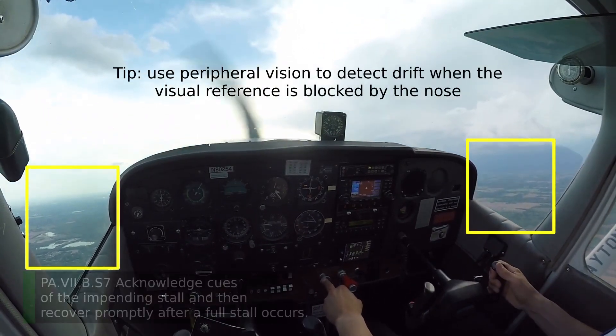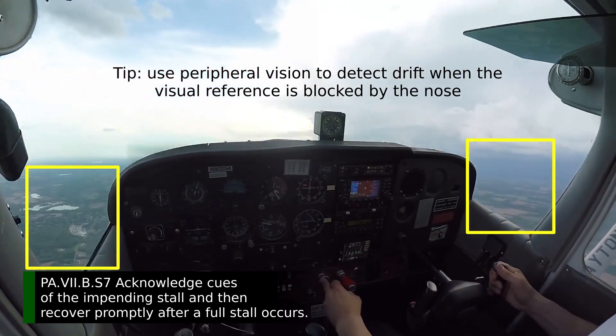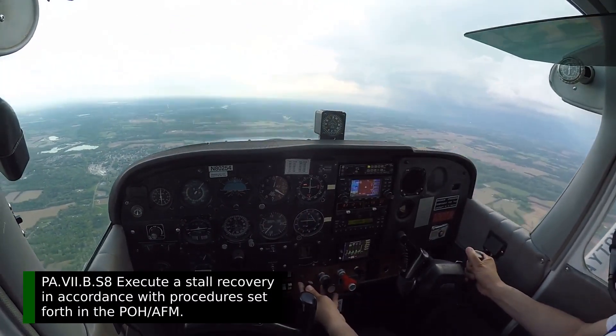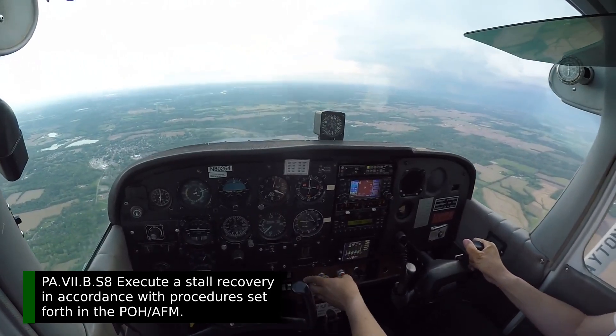First signs are coming. There's the stall horn. Pull it back to the stops. Sudden drop — let it come back down. Not going to push forward. Nothing dramatic about that. Hold it down so I don't get a secondary stall.